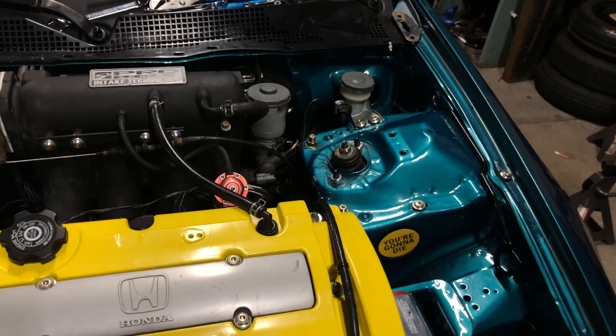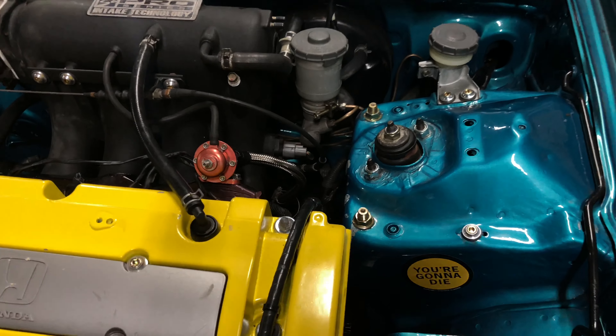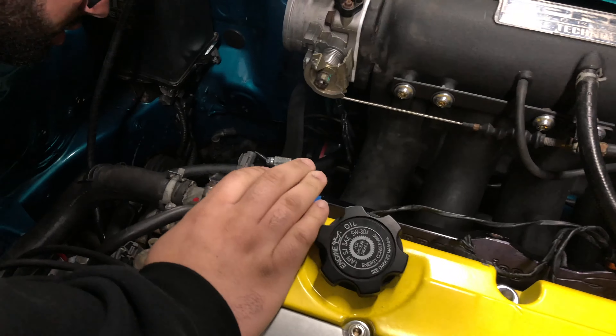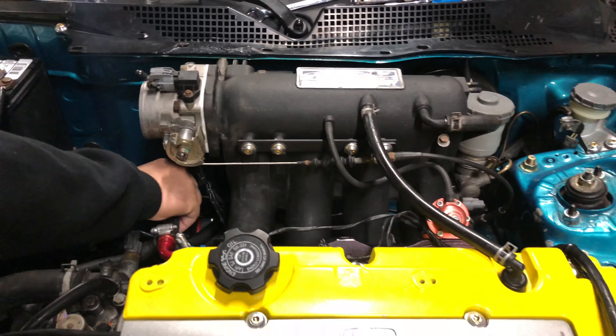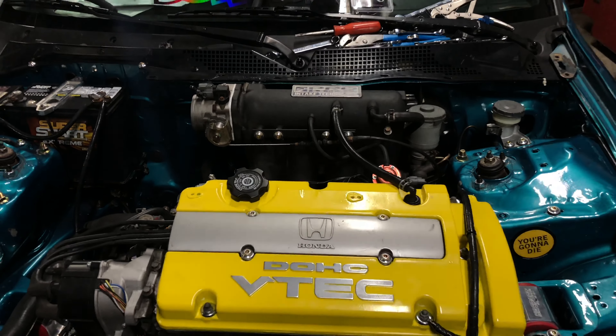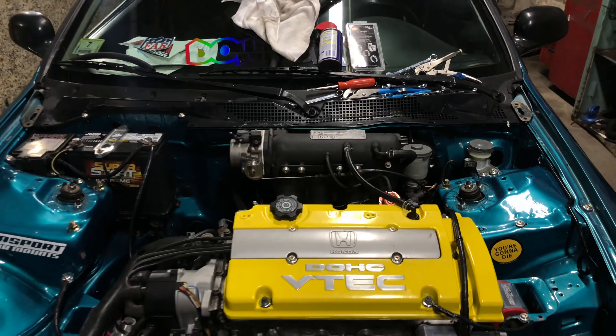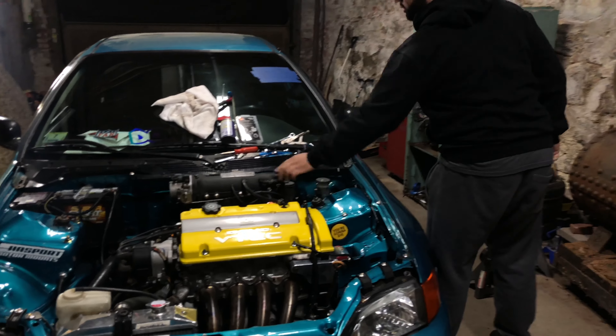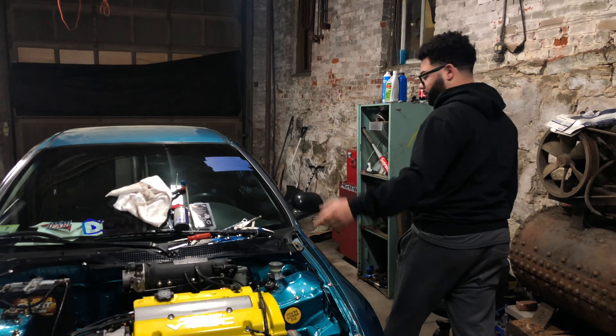No leaks, no leaks — we should be good. Now I'm going to start working on the bracket and then the coolant.